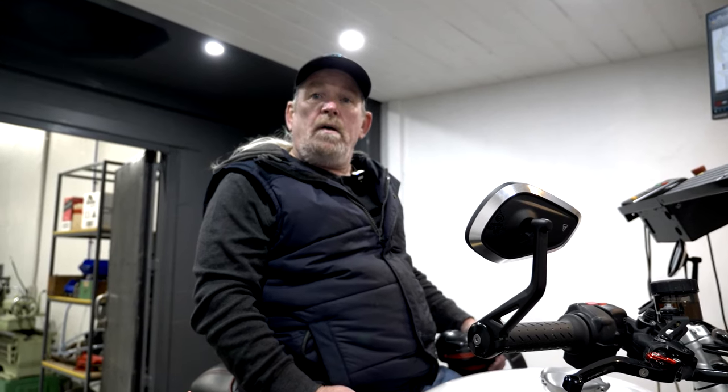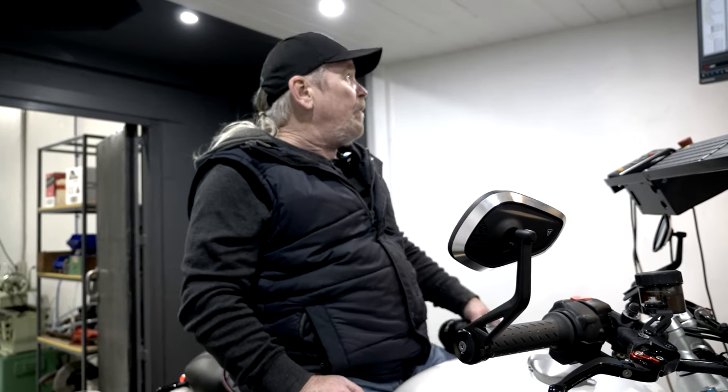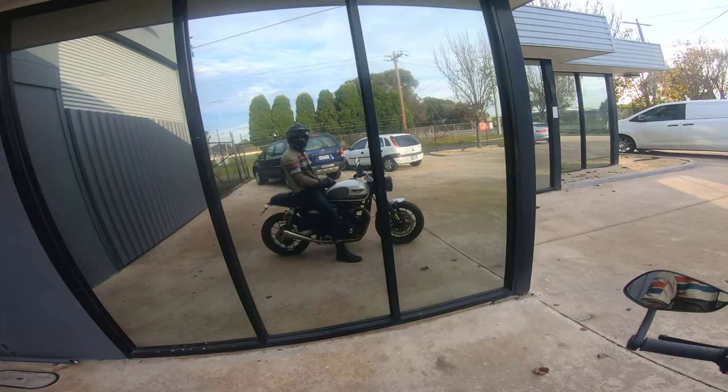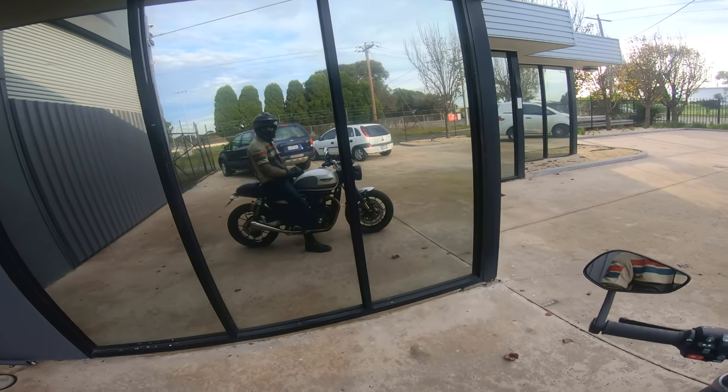Now we'll take the bike back to the shop, do the cam, put the secondary air injection kit on it, then bring it back to the dyno and tune it. Hopefully we'll get up around the 105–110 mark. It feels great, but as you can see from the dyno run, the air-fuel ratio is a little off in places — that's why we need to tune it. We made 10 horsepower with just an exhaust and an intake, without any tune.